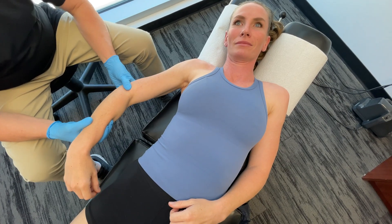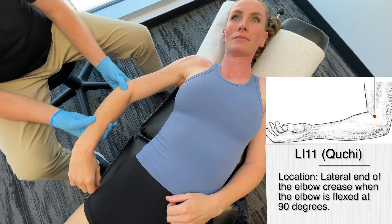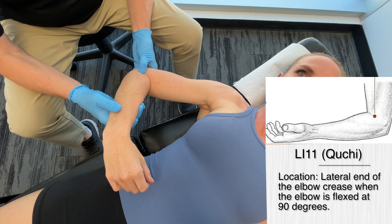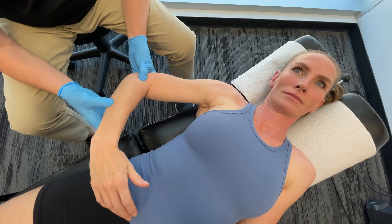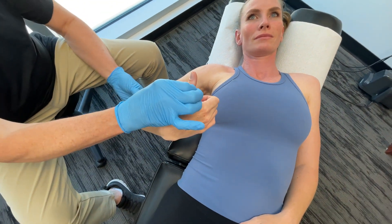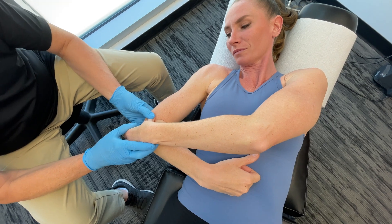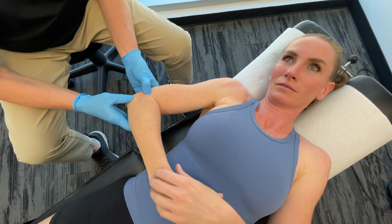Now let's talk about some very specific acupuncture points. The first one is large intestine 11, located on the lateral end of the elbow crease. When the elbow is flexed at 90 degrees, we find it right on the end here. In Chinese medicine, measurements are called chun — the width of Mickey's thumb is one chun. So the point is about one chun above the lateral epicondyle of the humerus, right about here.